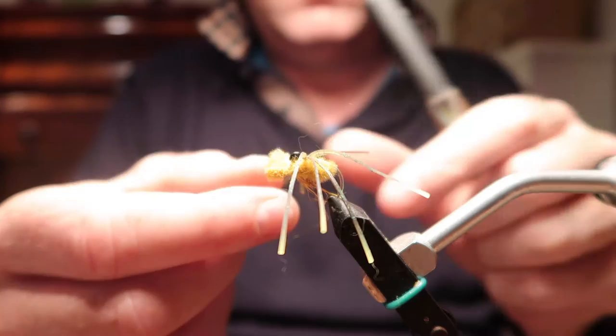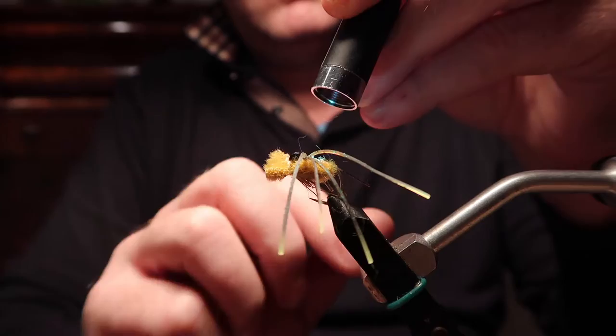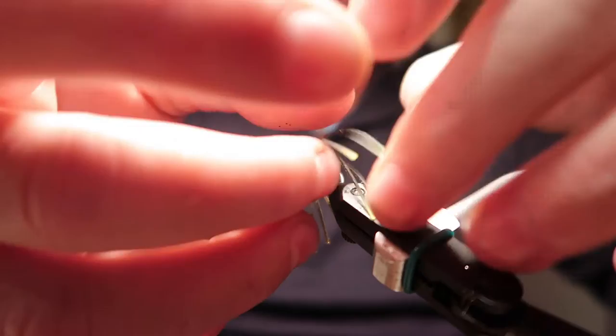Pick up your UV product — whichever one you choose, this is UV Nonsense — and what I'm doing here is putting a little tiny dot between the legs, separating them out to look nice and then curing them in position. This way you can do each side separately.